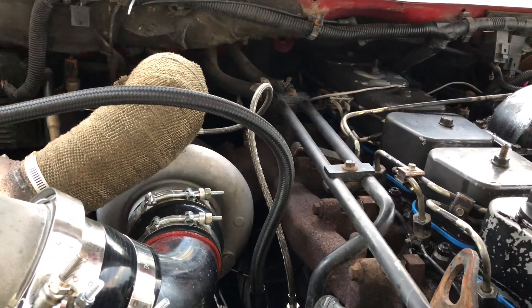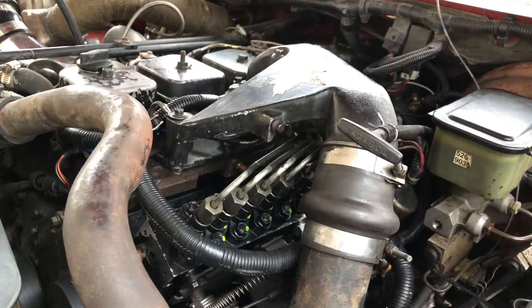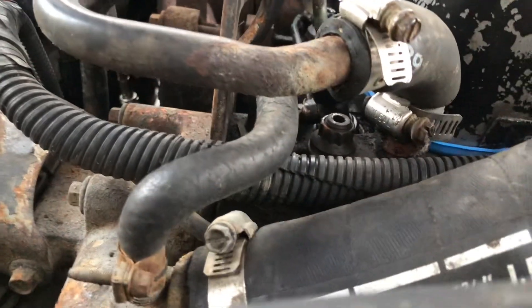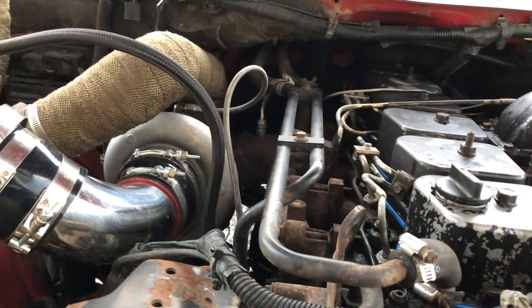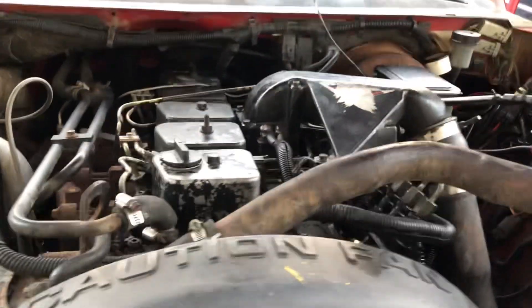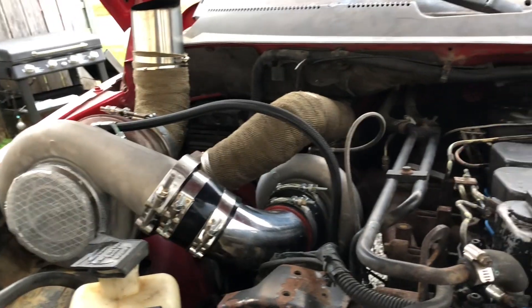The mods are a maxed-out 160 pump supposed to be pushing 360 cc's according to the paperwork. Got head studs from Exotic — you can kind of see them in there — and 150-horse injectors from Industrial Injection. Running an Airdog 165 at 62 psi for fuel pressure.